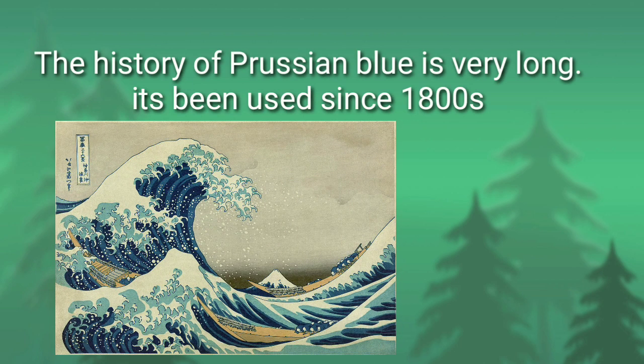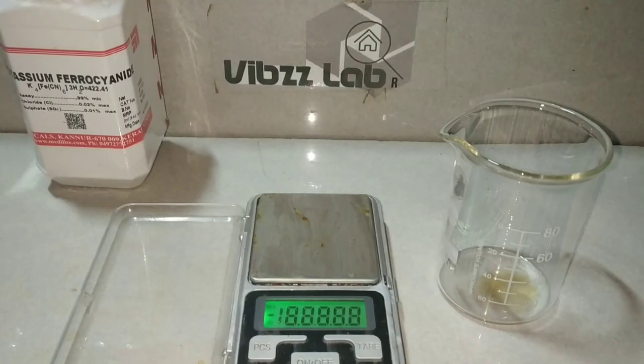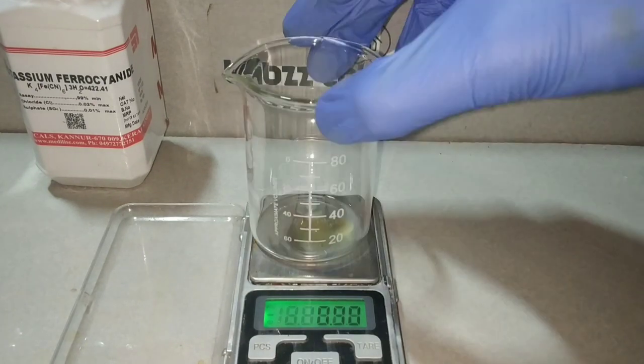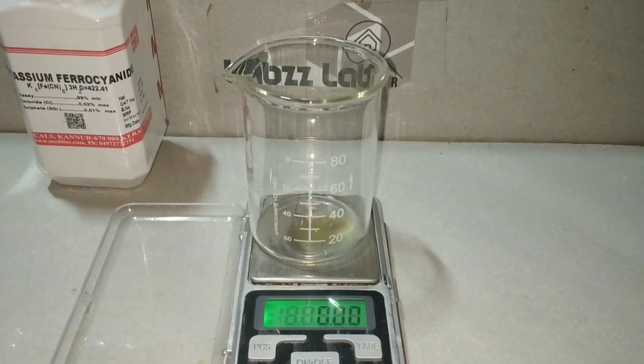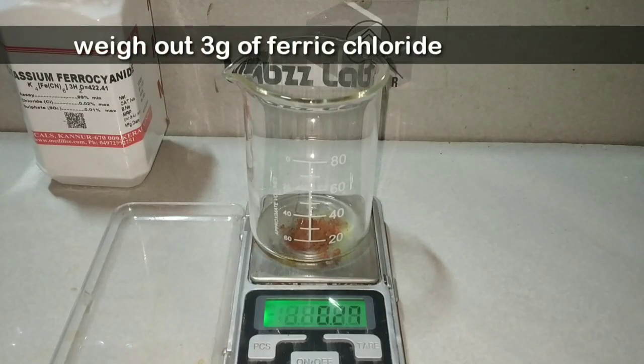The history of Prussian blue dye is very long since the 1800s. Let us prepare the Prussian blue dye. For this I will be weighing around 3 grams of ferric chloride, that is iron 3 plus.